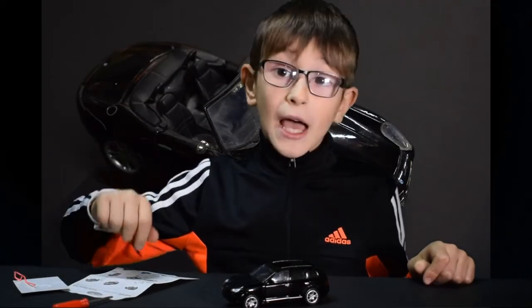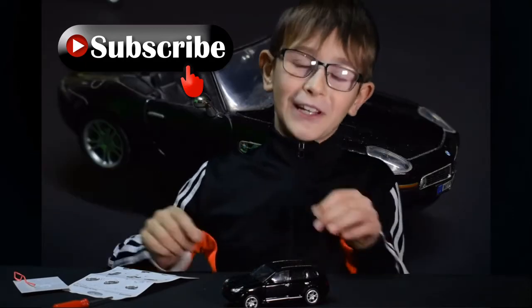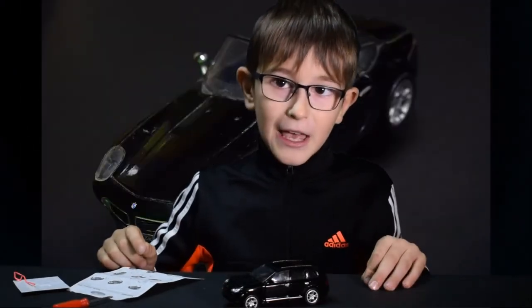Bye guys! Don't forget to leave a like on this video, subscribe, and turn on the notification bells. Bye!